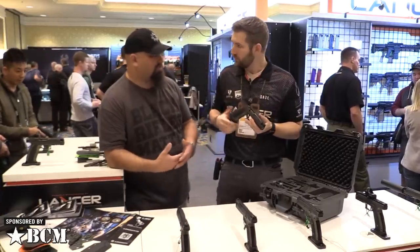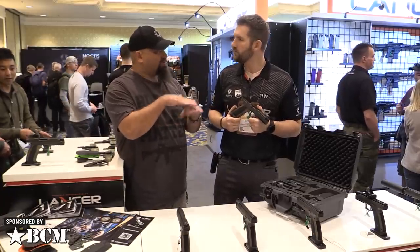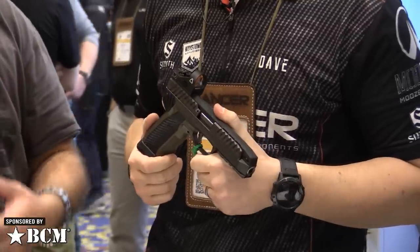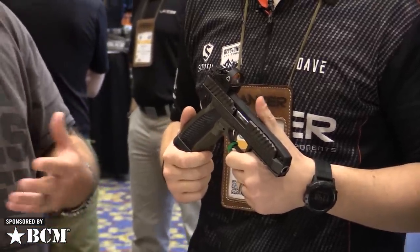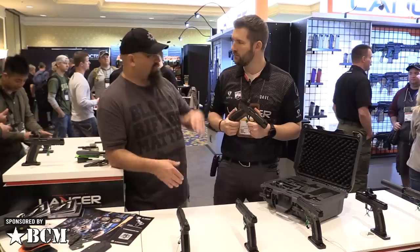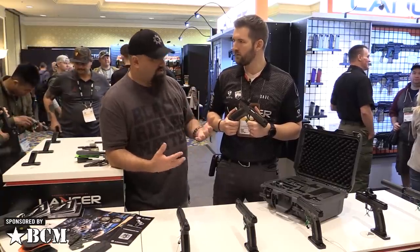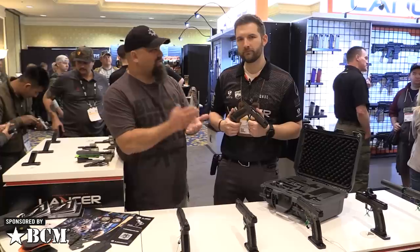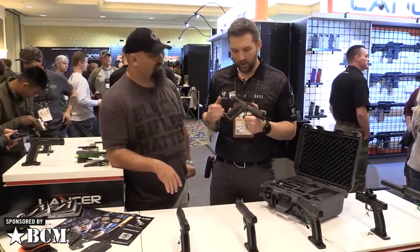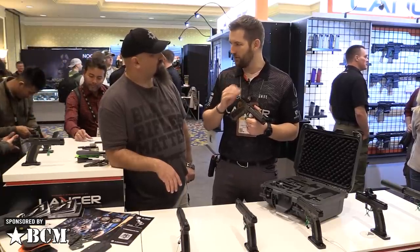That matters a lot for shot to shot because recoil coming back doesn't disturb your sight picture — it's the muzzle coming up that does. With a nine millimeter, felt recoil isn't going to feel much different whether the bore is high or low, but the muzzle is going to come up a lot and disturb your sight picture. Even with nine millimeter, that's going to increase split times. At the end of the day, an interrupted sight picture is an interrupted sight picture. And it's not just the bore axis — there are a number of different features on this gun to keep that sight picture completely uninterrupted.